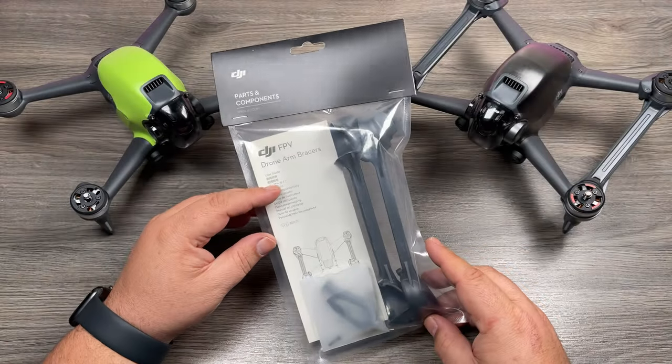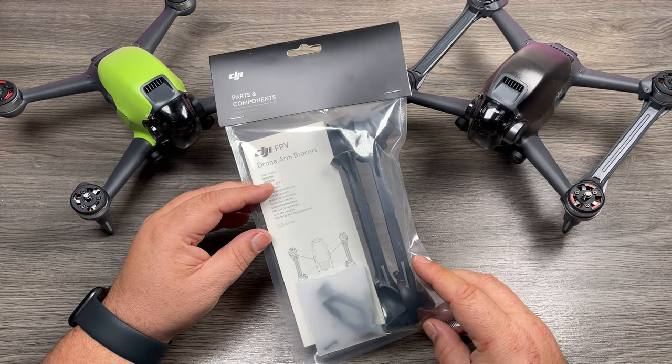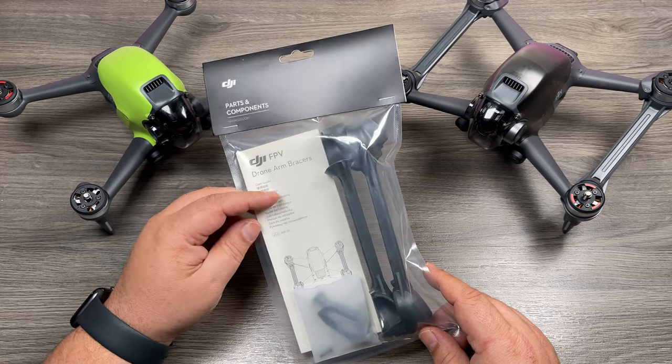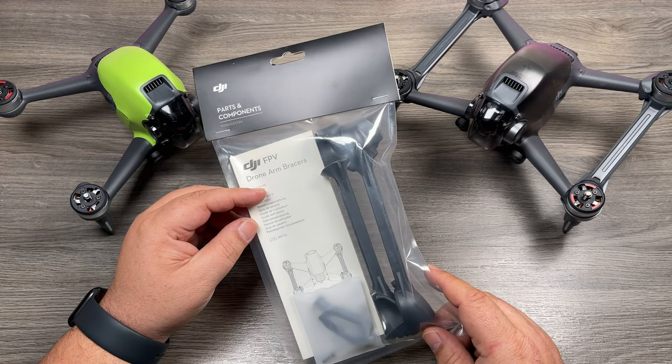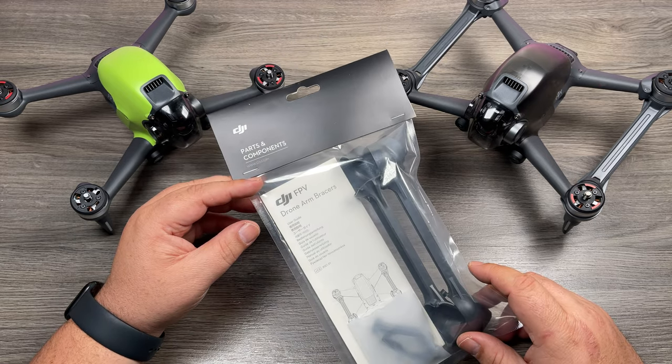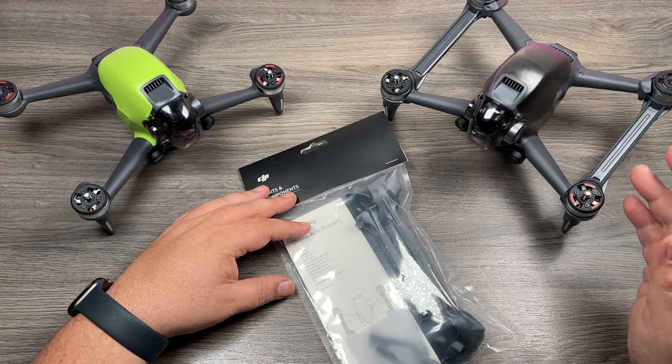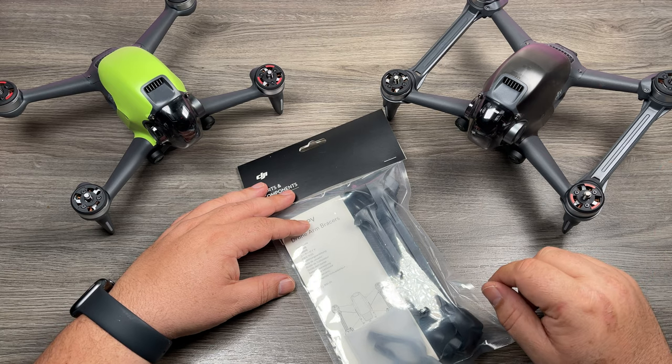This is an accessory DJI launched alongside the FPV drone. They're arm bracers — as you can see here they're installed — and the theory behind them is that they're supposed to give the arms a little more strength. If you follow any of the Facebook groups, one of the biggest comments people say when they look at these arm bracers is that you're going to end up breaking two arms instead of one.